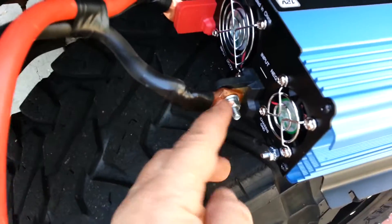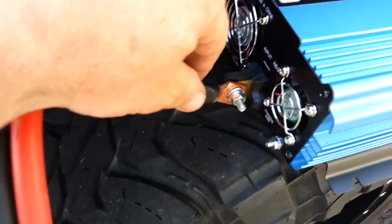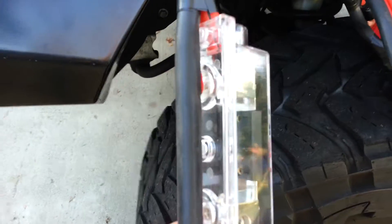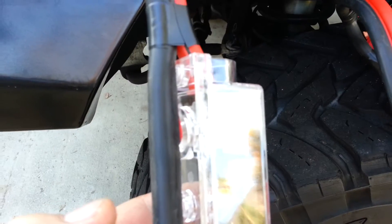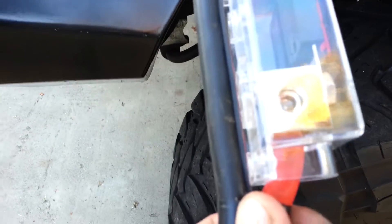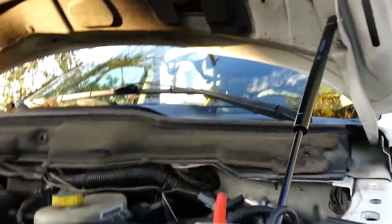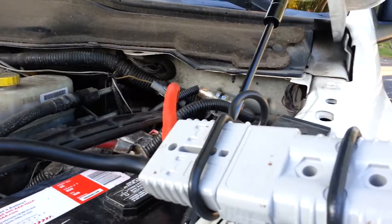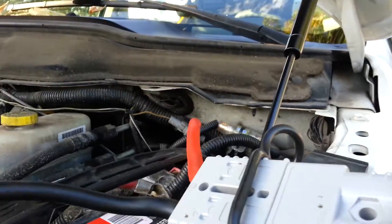I bought these copper connectors online and soldered them in there — both of them. I've got a 200 amp fuse sealed with a cover. Those wires just go in there and then they get set with an allen key. Per recommendation, I put in a quick disconnect. I had to put this all together too — that was kind of interesting because there's no way to find out how to do it.